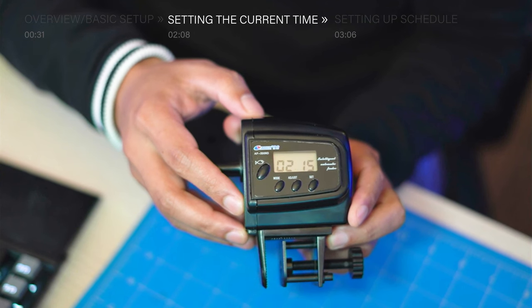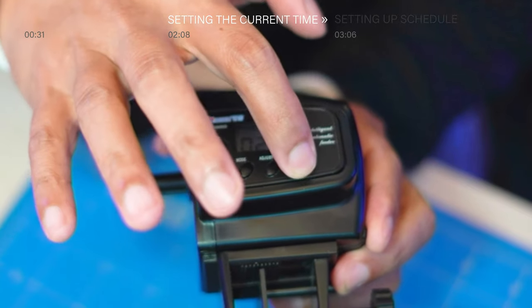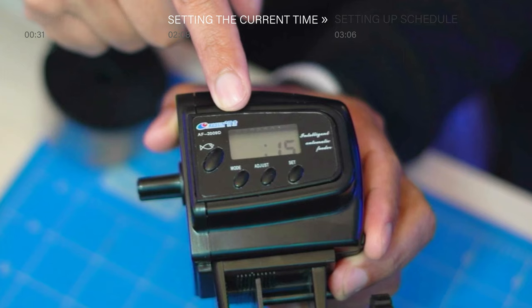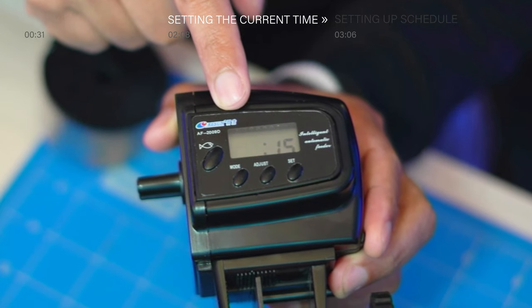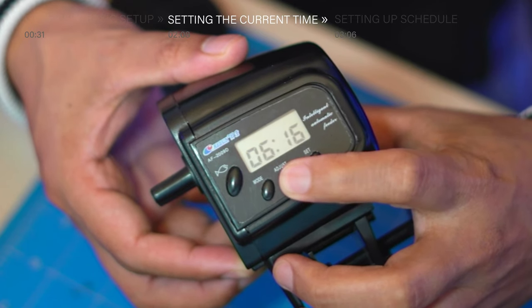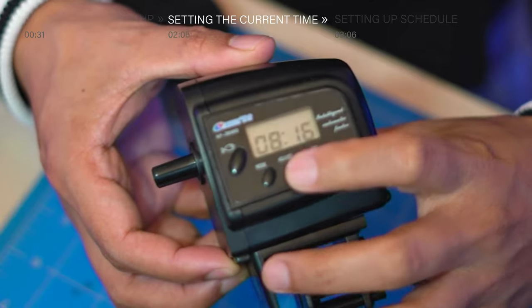Now let's go ahead and set up the current time. First step, let's press the set button. The hour digit will flash continuously, and that means it's ready to be set. To adjust the hour, press adjust multiple times until your current time is set. In my case, I want to set it to 8am.